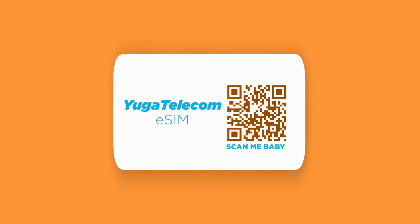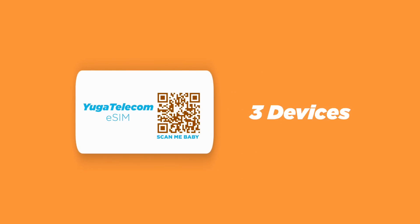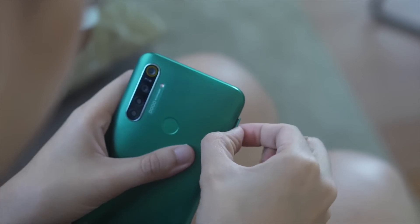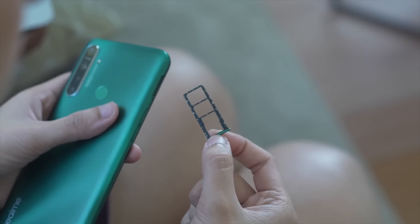Now you might be asking, what are the advantages of this technology? Your carrier will give you a QR code — a single QR code that can be used for up to three devices. So if you are constantly changing your smartphone, you can skip the hassle of searching for a SIM ejector tool and popping out your SIM card.